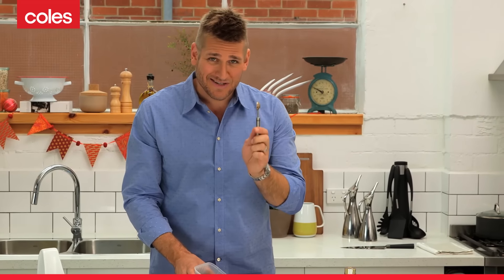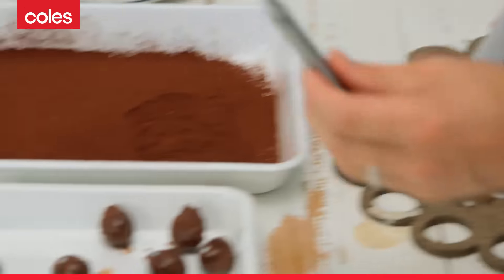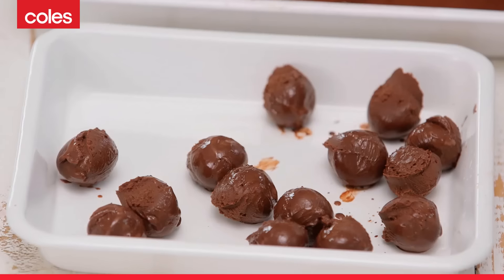Now if there's a trick to making these, it's to work quickly. Get your melon baller into the chocolate, twist it out, and then get it out of there as fast as you possibly can. That way the chocolate won't have time to warm up and become sticky.